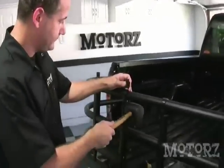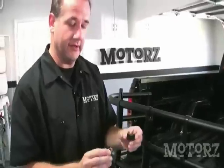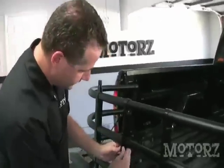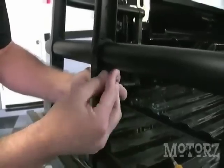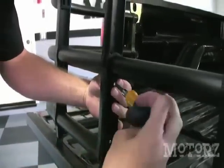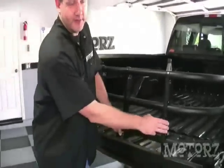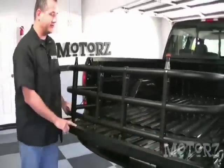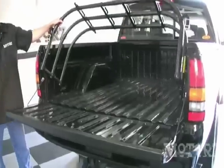Using a rubber mallet, tap in the center upright. Then using a double wedge and a through-hole wedge, secure the center upright with the provided screw. Adjust the bumper uprights so that they sit on a flat surface of the tailgate as well as inside the truck on the bed when it's inside the truck.